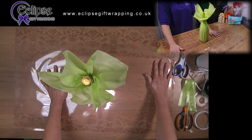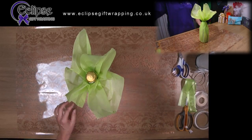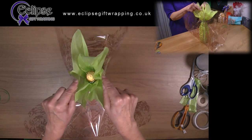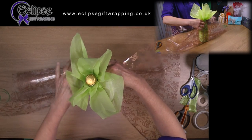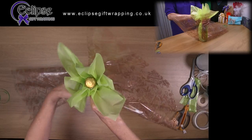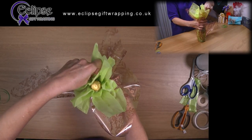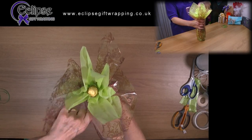Turn the cellophane through 90 degrees so that it's the same orientation as the tissue in the first stage. Then repeat the process of getting the bottle in the centre, whilst also cutting yourself another piece of tying ribbon. When you're happy that the bottle is central, repeat the pleating process. Whilst cellophane is more robust than tissue and you can pull harder, don't be tempted to pull too hard as you pleat it. If you do, the base of the bottle will slip and the bottle will slide all the way to one side, giving you a very uneven look.